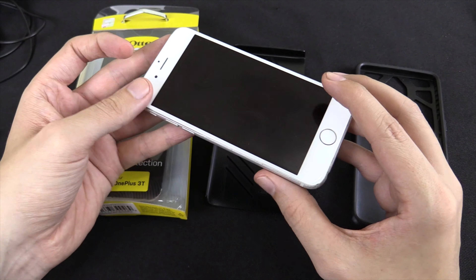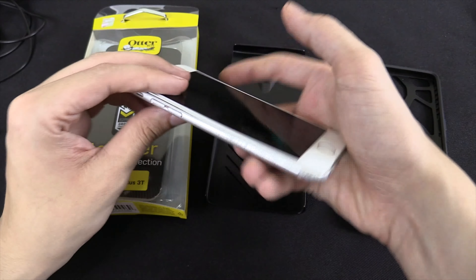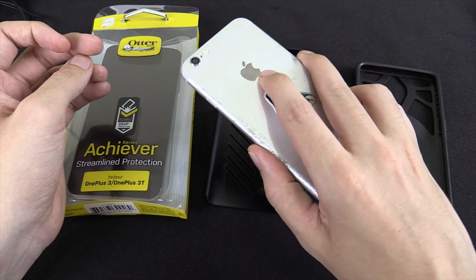Because I don't like cell phone cases, I like that it's so thin, it's so slim, it feels good in the hand.